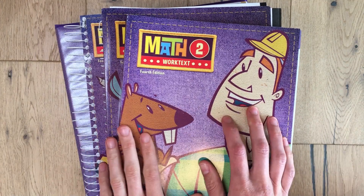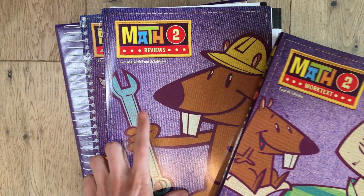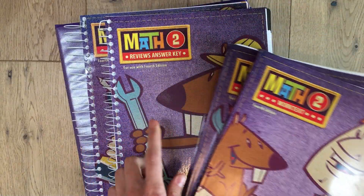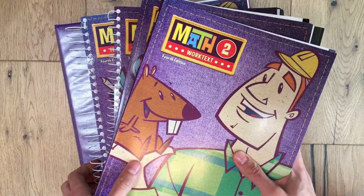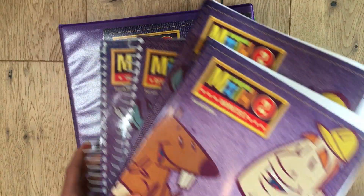So let's start with the kit. Inside the kit you get a student work text, a review book for additional worksheets, and then the review answer key. You also get the teacher's edition book and some student manipulatives that I've put inside a binder, and I'll show you those.